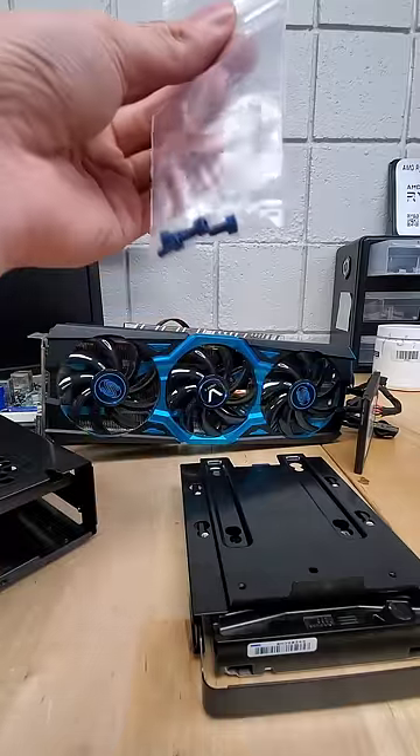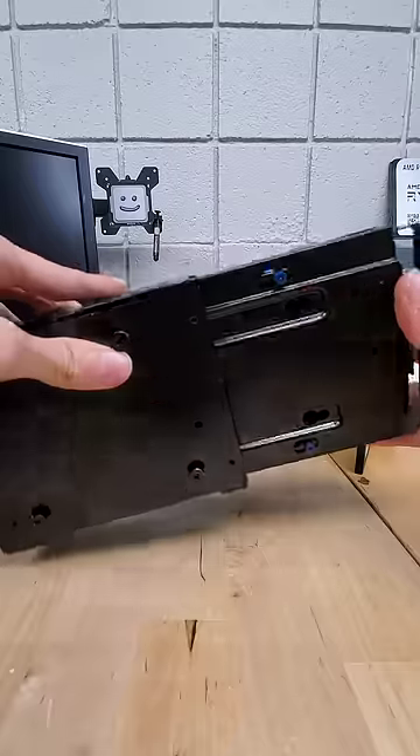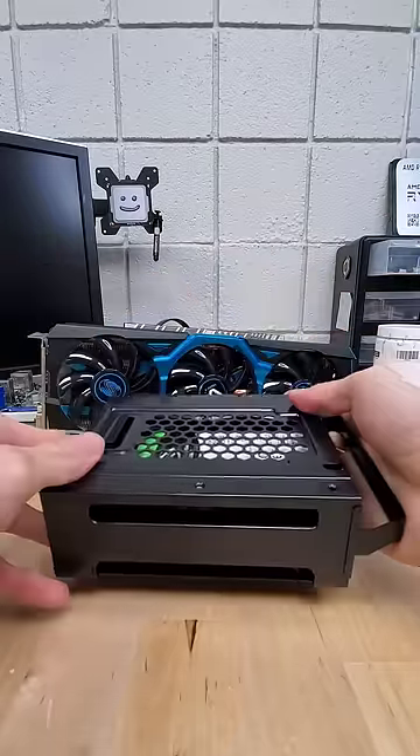And so you can solve that problem by just buying custom-colored screws. And now, just like that, our hard drive chassis screws match our graphics card. So subtle that nobody will know but you.